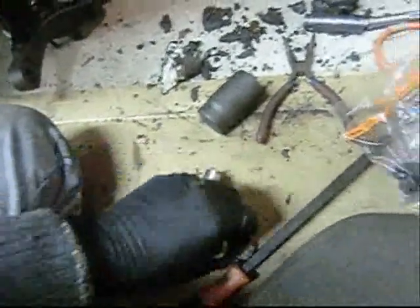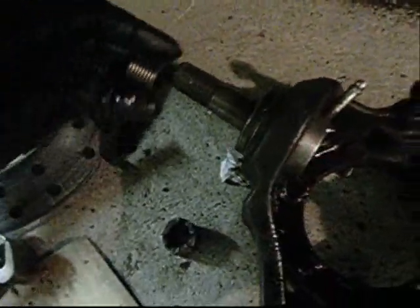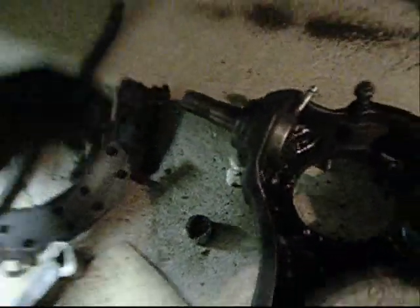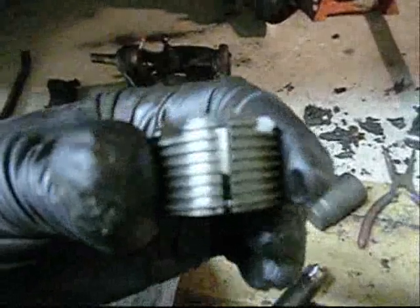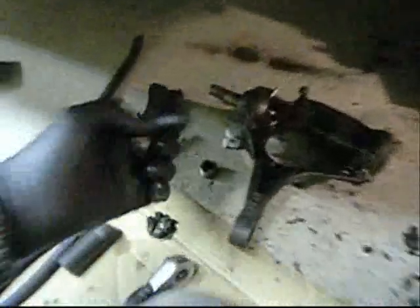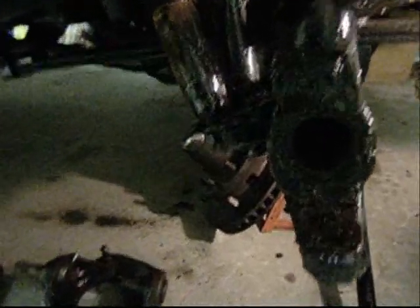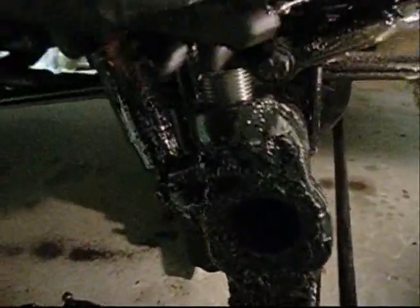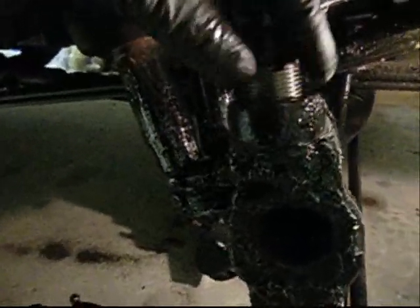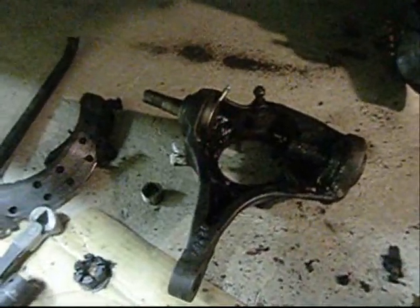I'm going to put the new one in — that's where it goes. I guess I could have left the old one in there. It's split so it can compress and it holds tension on this upper stud. You're supposed to use a torque wrench, but I'm just going to tighten it down. I sprayed some silicone in there, cleaned the threads, and I'll thread this thing back in there.